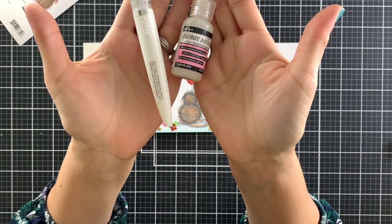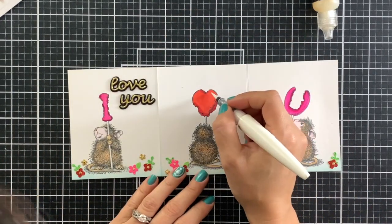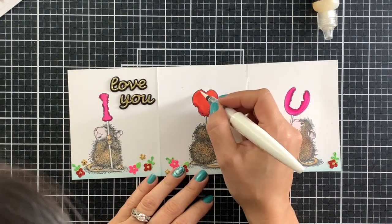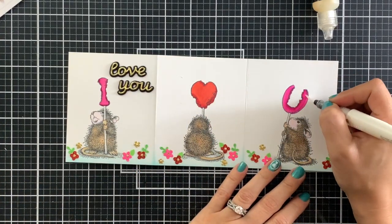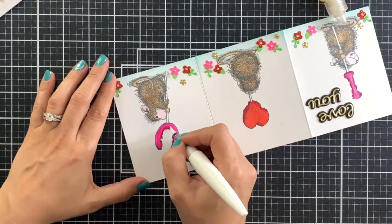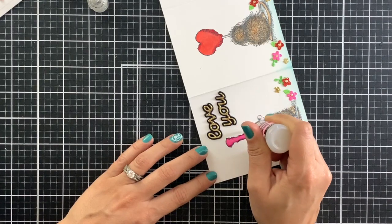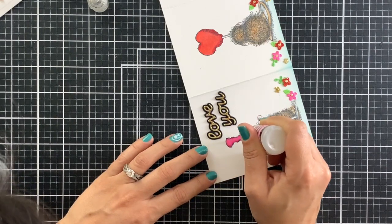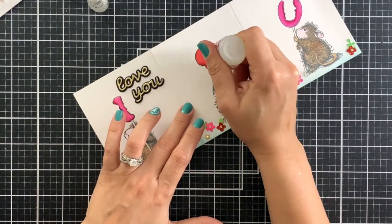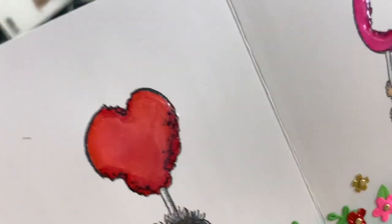And now, to make these lollipops shiny and glossy, we will need a shimmer pen and Nouveau Glossy Accents. First, I will apply a generous amount of shimmer to each lollipop using my Nouveau Aqua Shimmer pen. Then I will apply Ranger Glossy Accents on top, making sure to stay inside the lines. After that, we will need to set this aside to dry for a couple of hours, and that is why I saved this step for last.